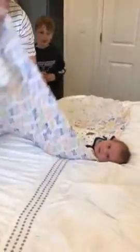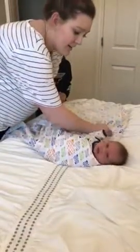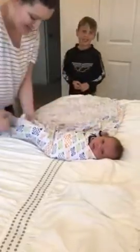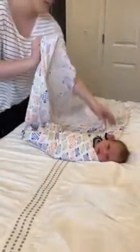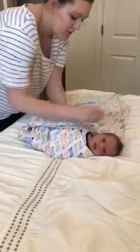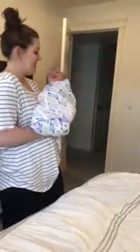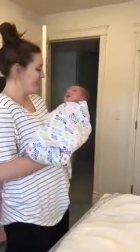Take his arm down. Tuck this side over and under, nice and tight. The bottom comes up and tucks his arm down and under his shoulder. And then this side comes around and under. And there we have a swaddled baby, or a munchkin.